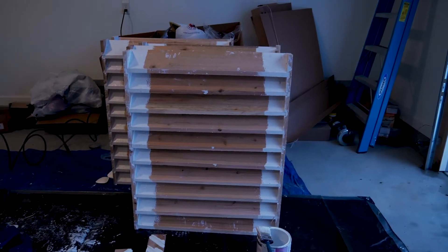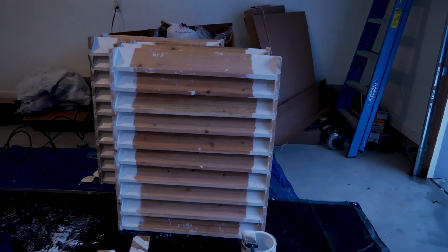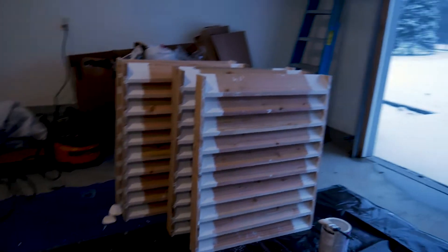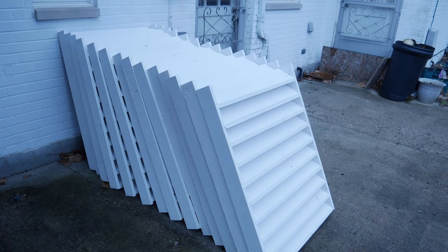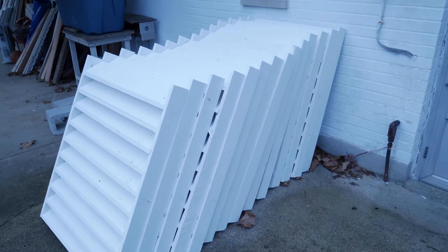Despite the oil primer buildup and feeling a little goofy from breathing it for too long, I managed to get them all painted up and assembled. I finished painting the inside of the slats the next morning. We've got 16 total louvers — that's four cupolas with four on each side.